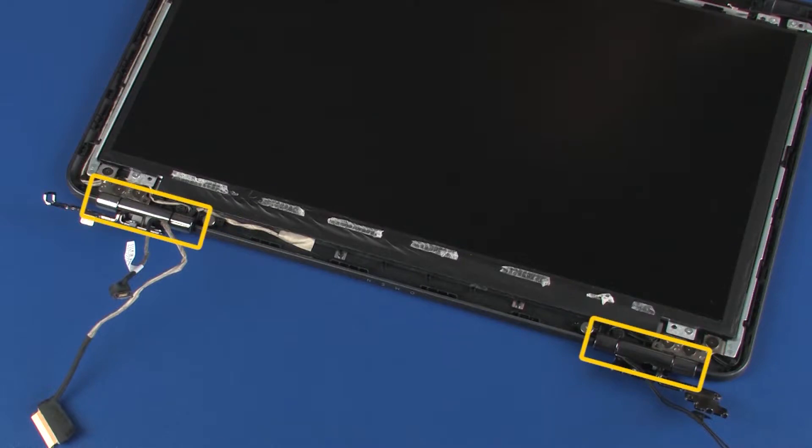Before installing new display panel hinges, remove the remaining hinge covers from the old display panel hinges and install them on the new display panel hinges.